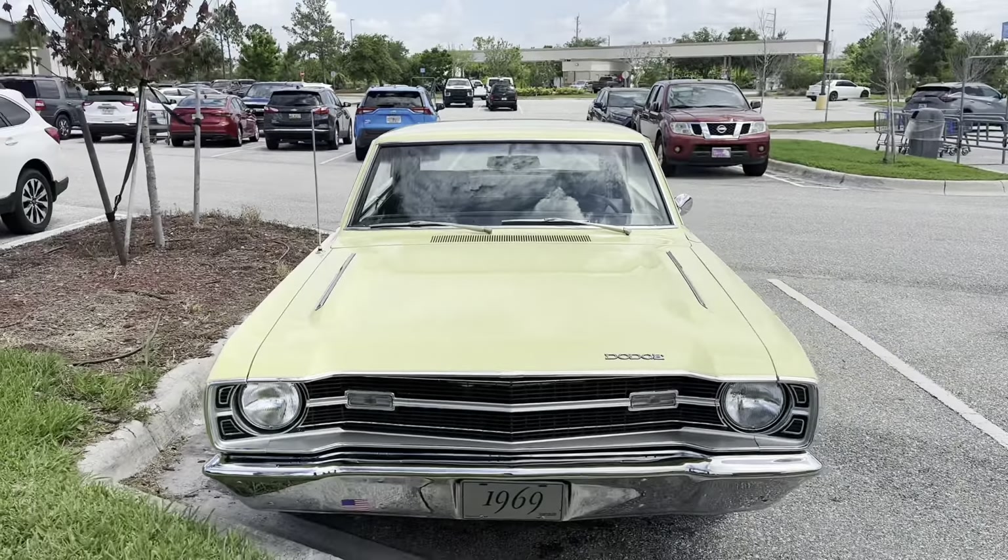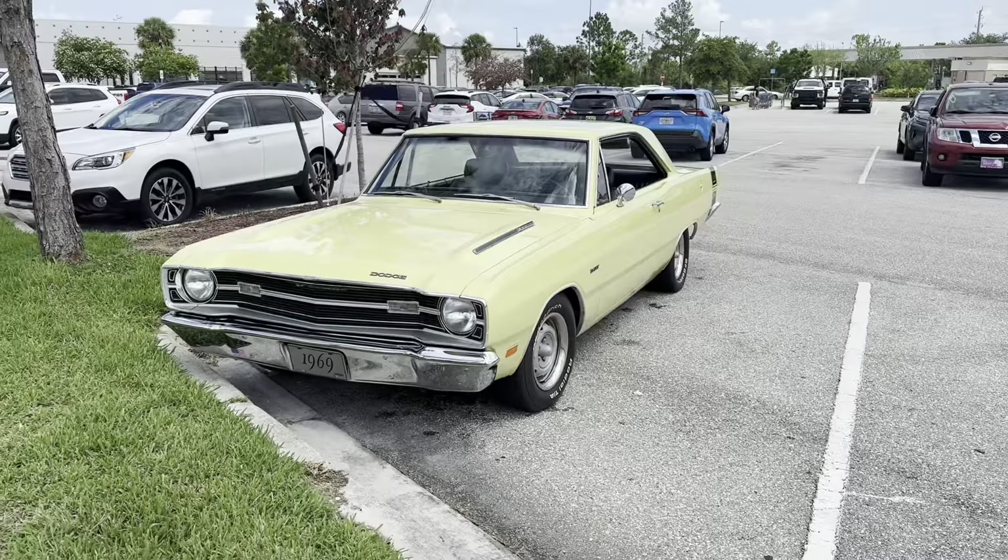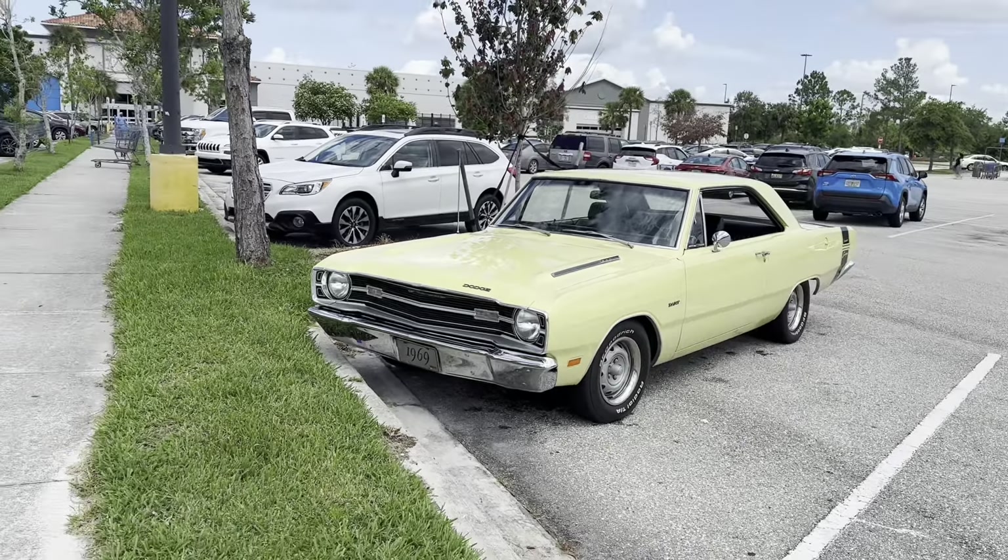Look at that 1969 — what type of car is this? A Dodge Dart! Yeah, that's a nice car. Probably worth a pretty penny.